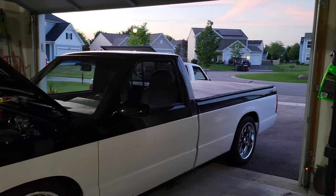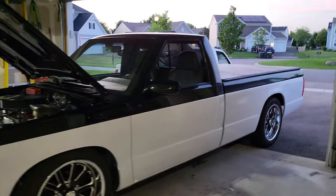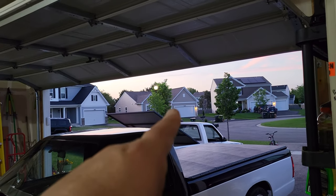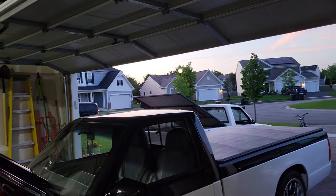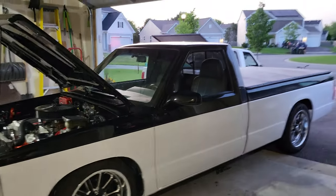We did put a nine-inch rear end in there with brakes. Not sure what the width is from axle to axle, but the wheels fit perfect. On the white 83 truck, the wheels sit in a lot further with the nine-inch that's in there — I don't know what it was cut down to.